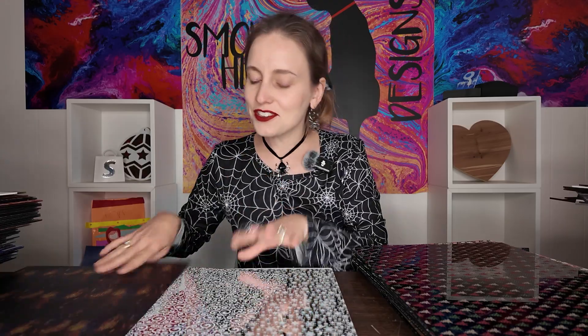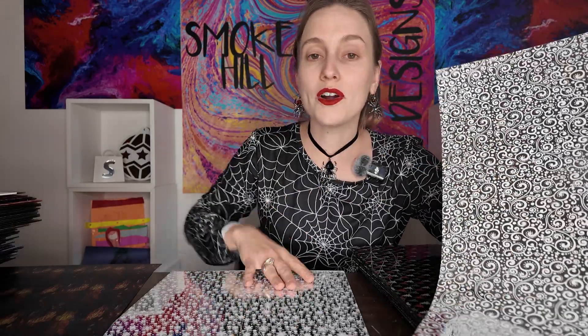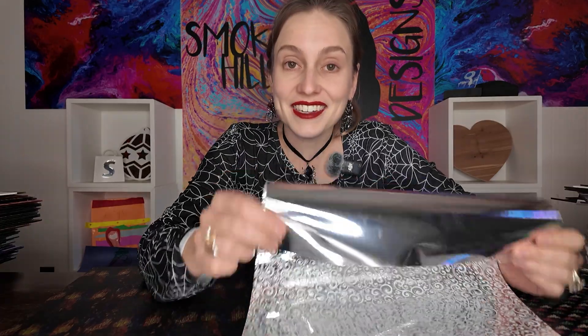But we do have some options for you. The first option is we do offer a peel and stick mirror. This is going to have that same exact silver mirror look and you can order it plain, or with any of the scattered patterns or transparent patterns on it as well — the same patterns as the eighth-inch mirror, or just raw. And the advantage is you can cut this peel and stick mirror with your diode.